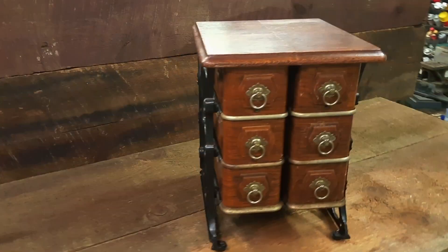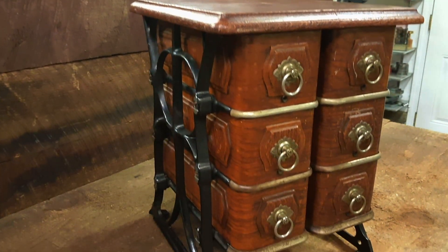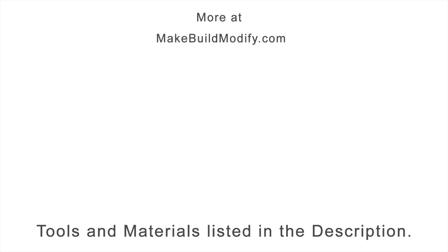And there it is — turned out great, I think. I've got a list of tools and materials in the description, and if you liked the video please consider subscribing. Thank you.